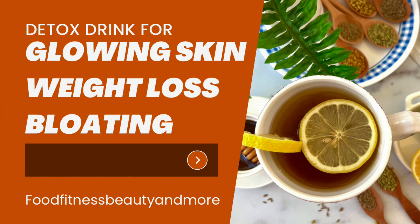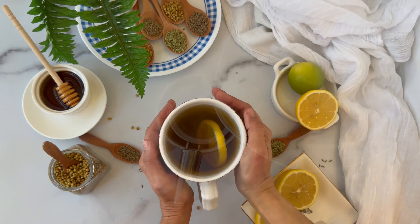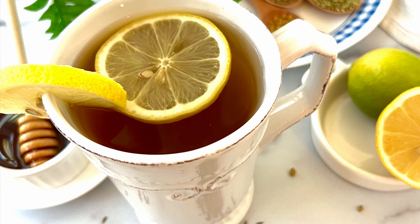Drink this detox tea if you want to lose weight, suffer from bloating, embarrassing gas, or just want to remove toxins from your body and improve your digestive abilities. When our gut is healthy, it shows on our skin and face. So let's get started.